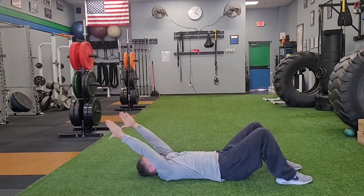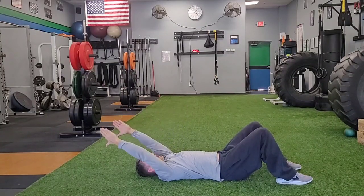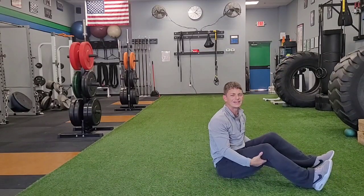I want to feel that back just staying nice and connected to the floor as I work this extension, and I feel my scapula sliding up and around my ribcage right there. And that is your laying supine scap slide.